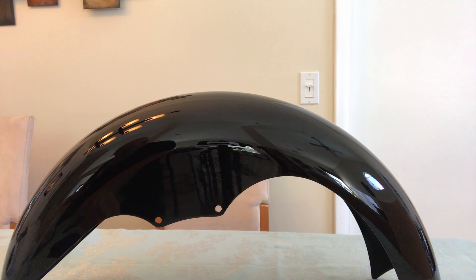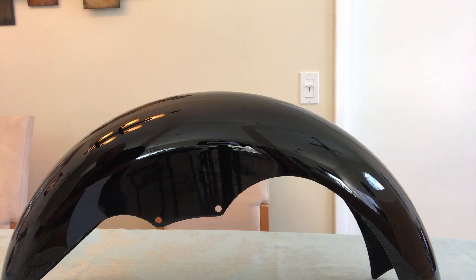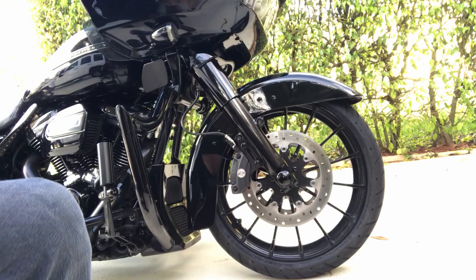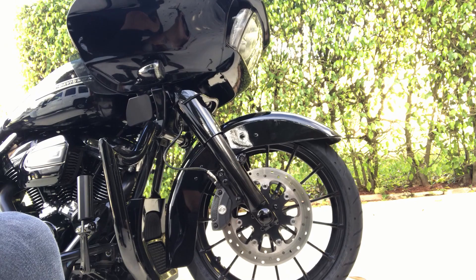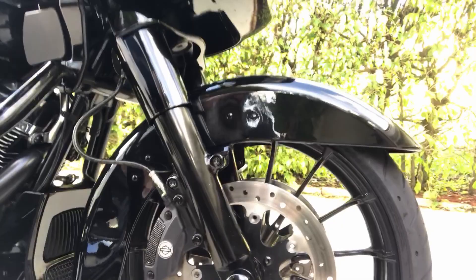So now, with this said, we are going to go outside and mount this bad boy on my bike. Okay, we're outside now. We're going to take off this stock fender and I'm going to show you what it looks like. It's the stock fender — it comes around the tire, there's a big gap here, and it skirts the wheel. So we're going to put this hugger level fender on and see how it looks.